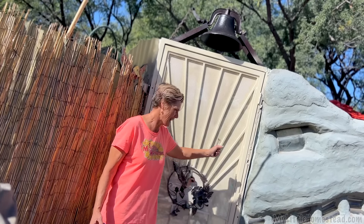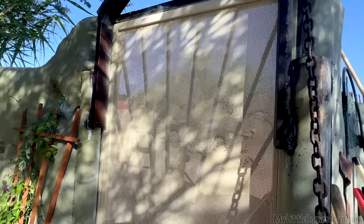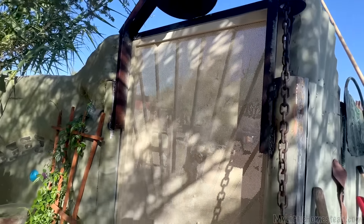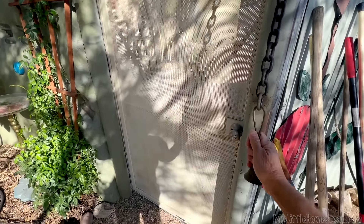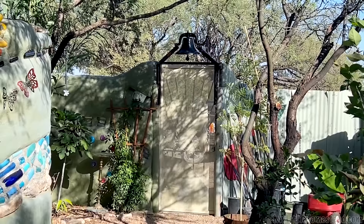I am so pleased at how the bell turned out — Bryson did a great job. The pull string on the other side hangs down far enough that the little grandchildren will be able to pull on it and ring it, so they'll have a good time doing that. I absolutely love it and I'm grateful to Bryson for installing it and making it happen.